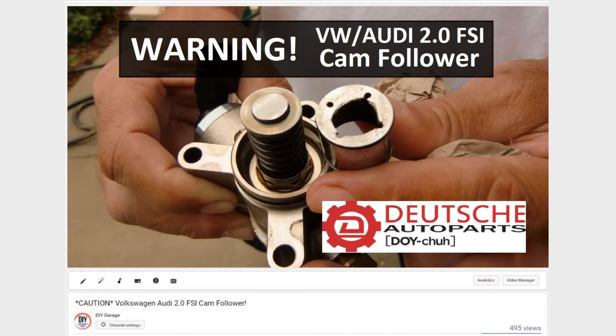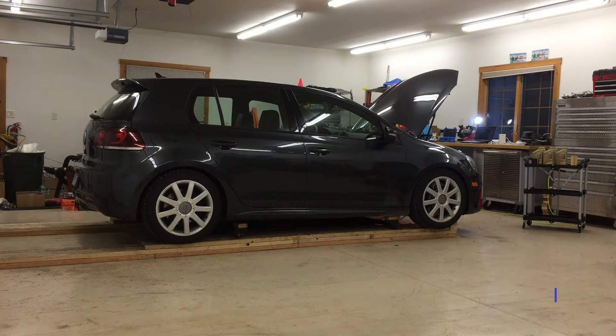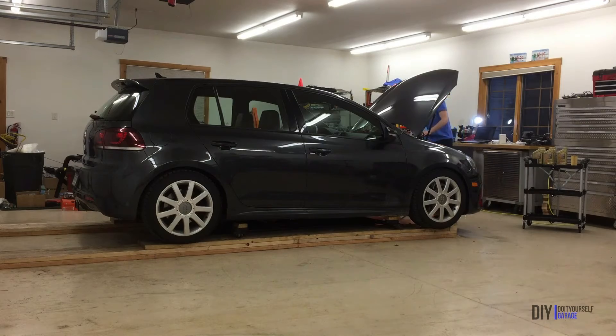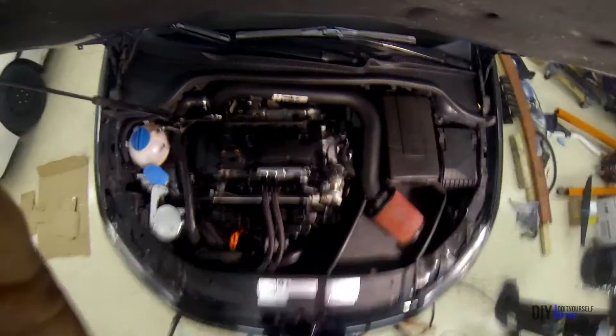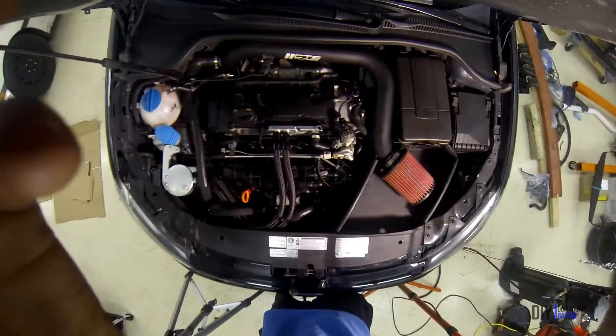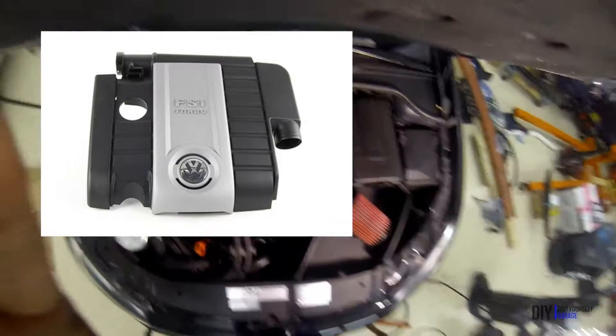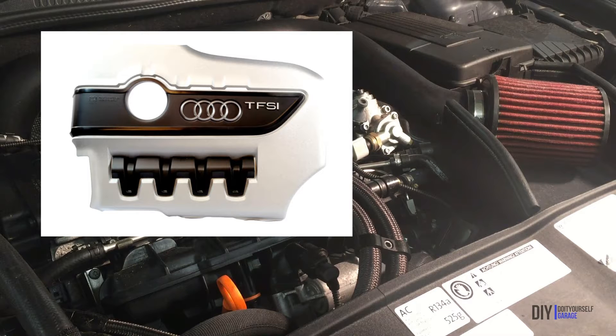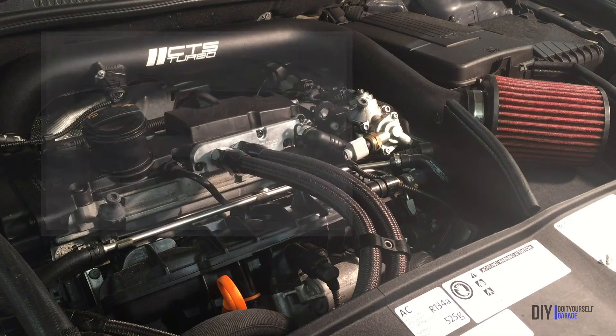I'll link that up in the top of the screen right now. I'll be demonstrating this DIY on my Mark VI Golf R. I do believe that this is one of the last production models to still have this style cam follower. A good check to know if you still have this flat cam follower, opposed to the redesigned roller follower, is to check how VW branded the engine. If it's an FSI, it has this style cam follower. They branded the new generations as both TSI and TFSI, but VW changed them to differentiate the generations.